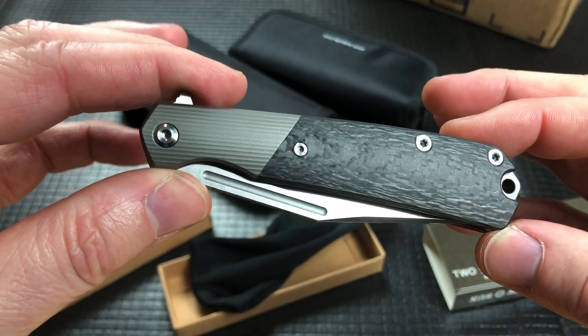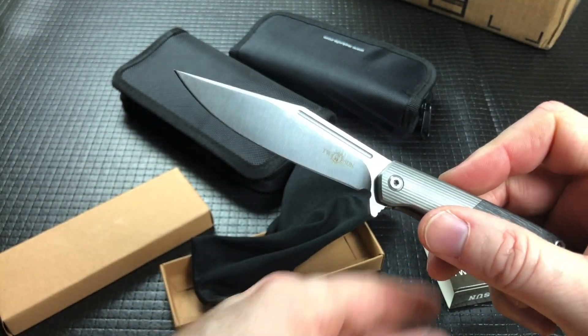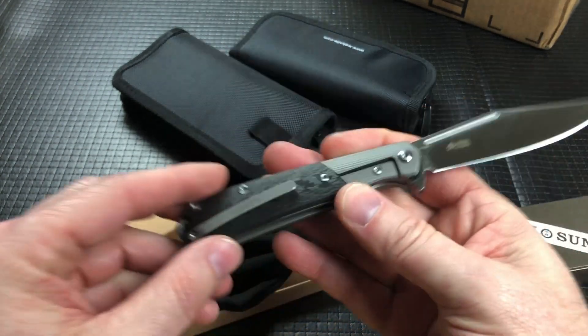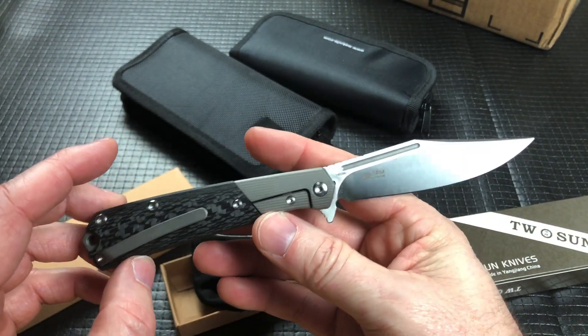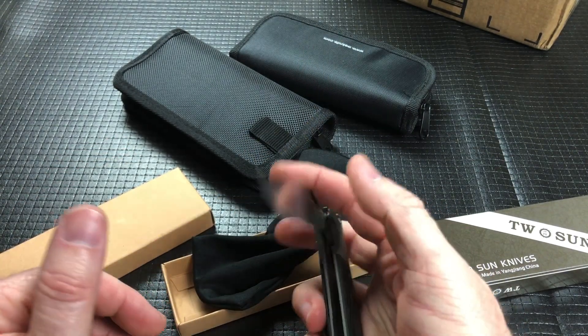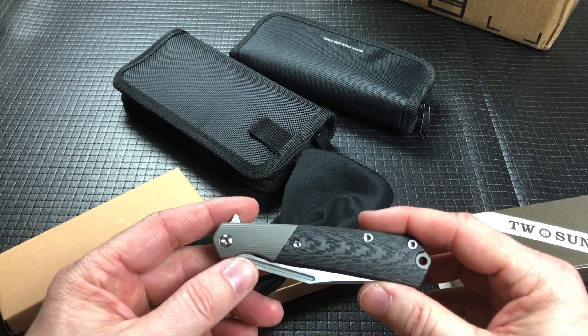That's kind of cool looking. Wow, look at that. Kind of traditional looking, kind of almost traditional slip joint looking in a frame lock flipper. So that's pretty cool.